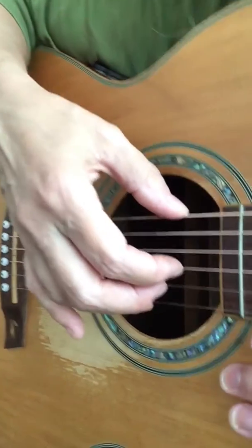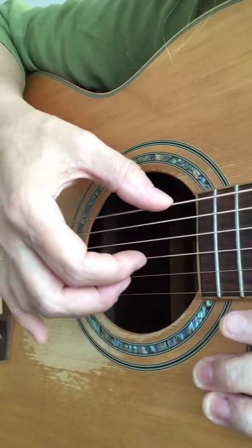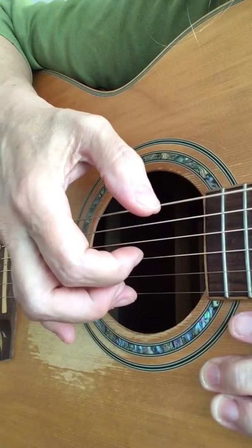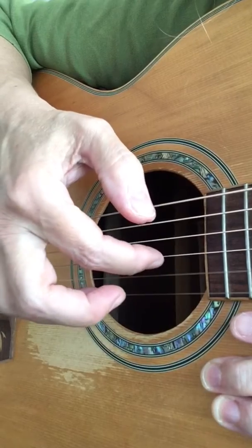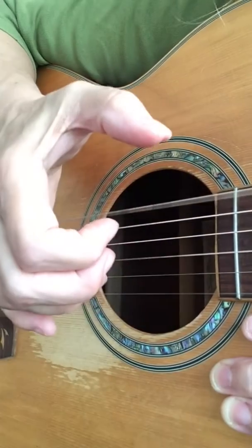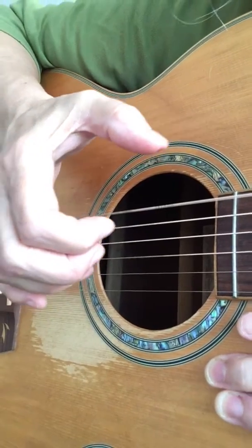I'm going to move in closer so you can see this — just copy me, and there you go, you're making music.